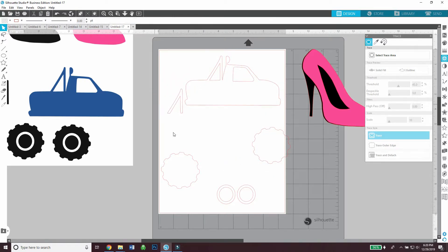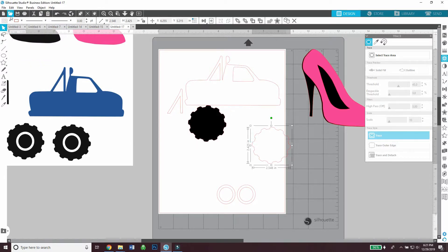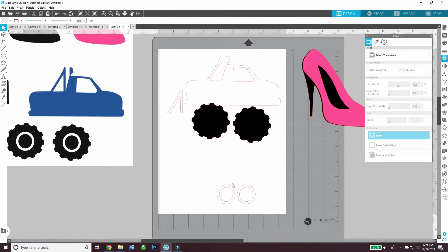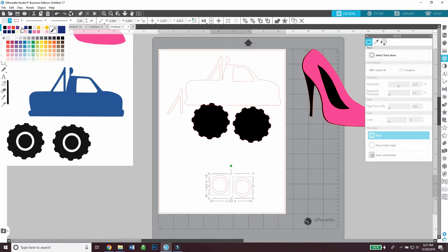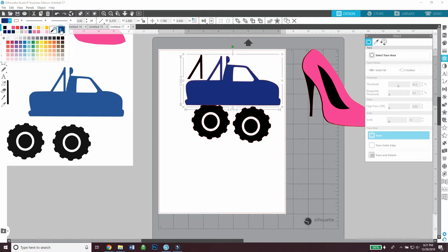What I like to do is fill in the shapes with the colors I'm going to cut them out in. That way I can organize all the black shapes and cut them out in black cardstock. For these white pieces, I'm grouping them together and cutting them in white cardstock, but first I'm placing them on the truck so I can see the truck as a whole. This little piece will be cut out in black cardstock and goes right on top of the car, and then I'm going to cut out the truck in blue glitter cardstock.